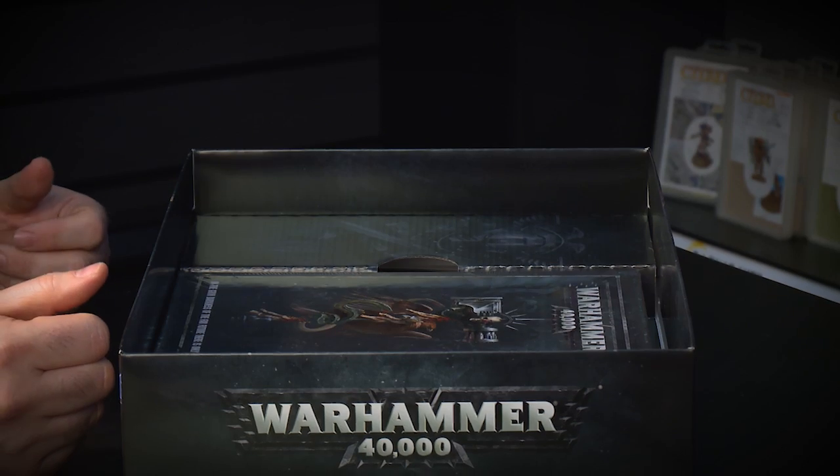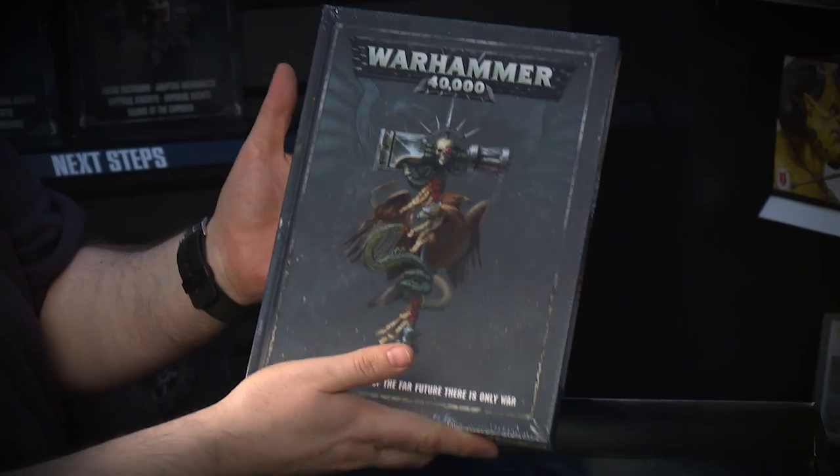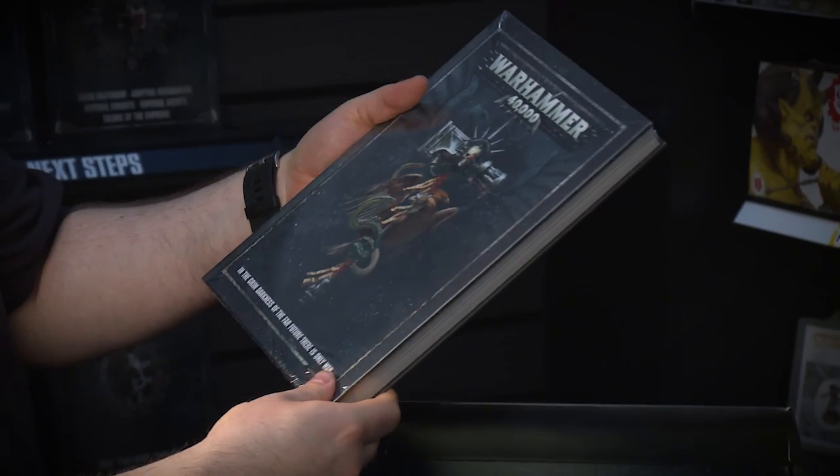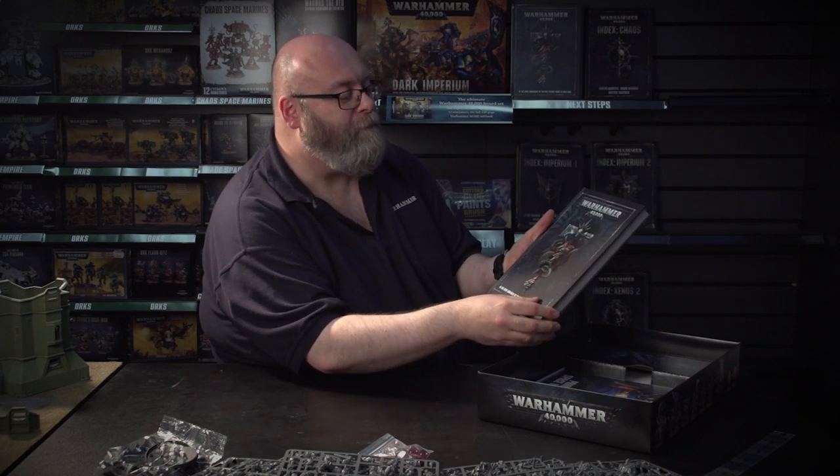But there's even more. In the middle, between the two compartments, we have the books. The first thing you see is the full hardback rulebook — the 280-page rulebook. Let's just have a quick look at this. It has absolutely everything that you need for Warhammer 40,000 in here. And it smells great.